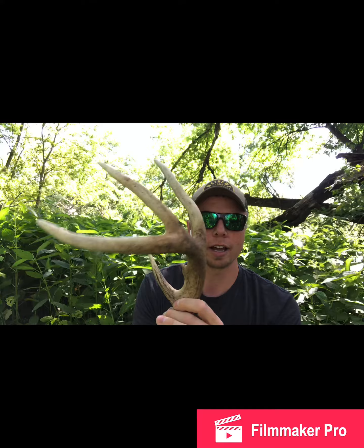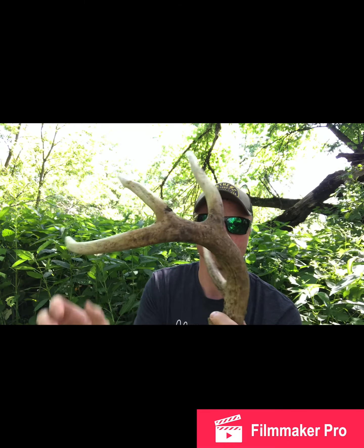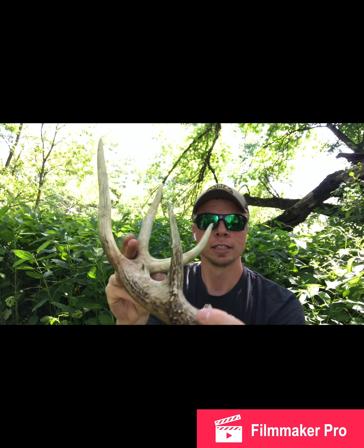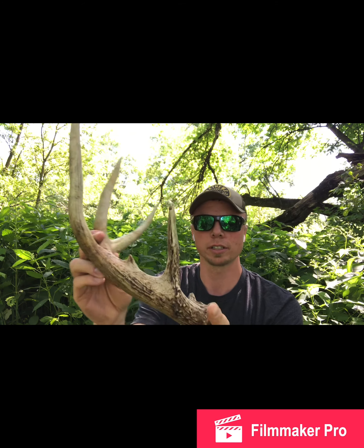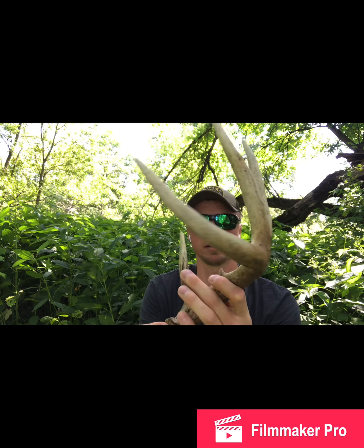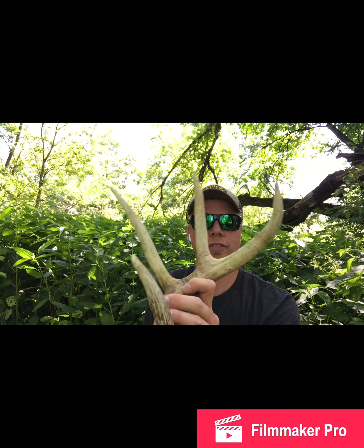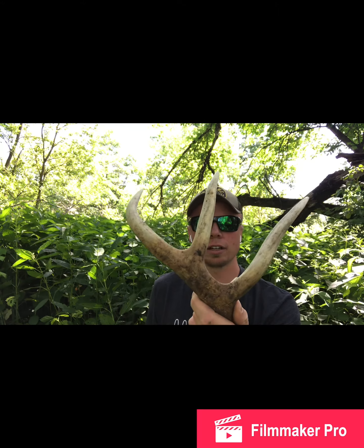We're just clearing out the food plot here and Jason stumbled upon this little gem. How nice would this guy have been to see in the fall? He's pretty good — only found the one half — but it looks awesome. Pretty wide on the main beam. I don't really score deer, but it's definitely a nice antler find. Hopefully we'll see this guy again this fall when he gets bigger.